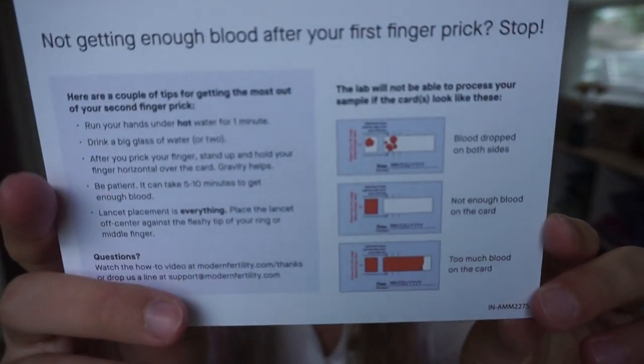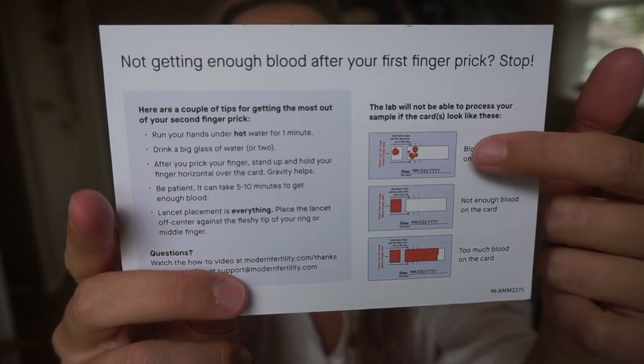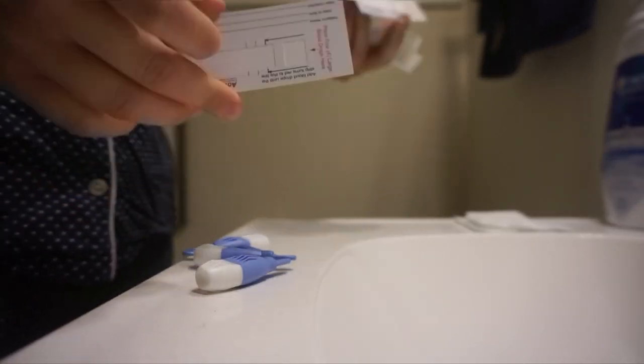Mine had two cards and I had no issues getting blood flow going — if anything, it was a little hard to get it to stop. I watched a video beforehand of how to do it since I'd never done this myself. It was very accurate to how it ended up working and gave tips on how to get blood flowing if you don't bleed well. You might have to do two pricks; I only had to do one.